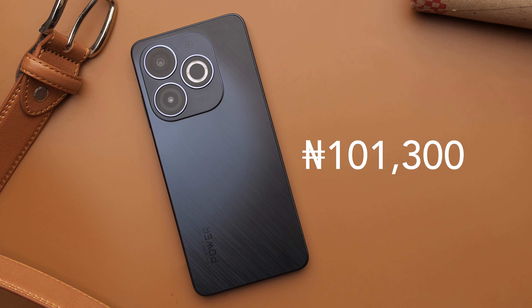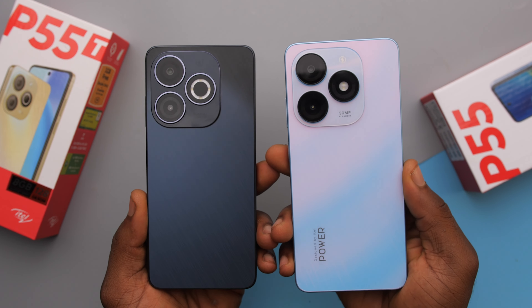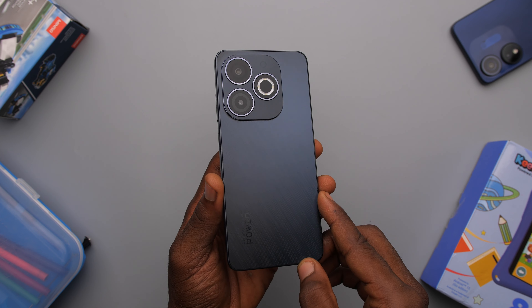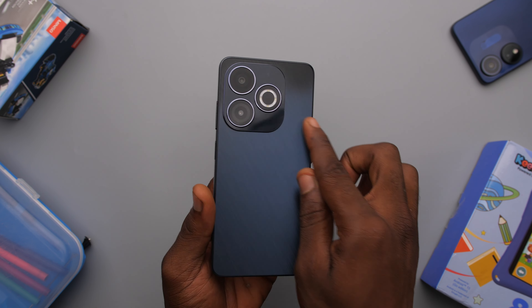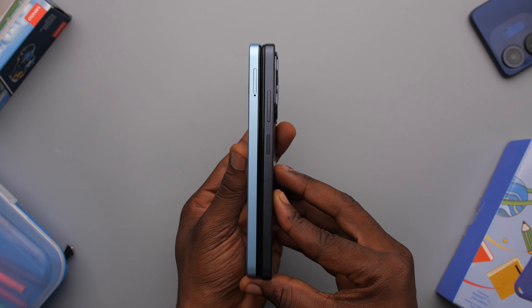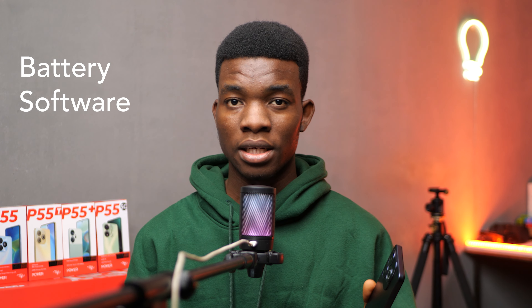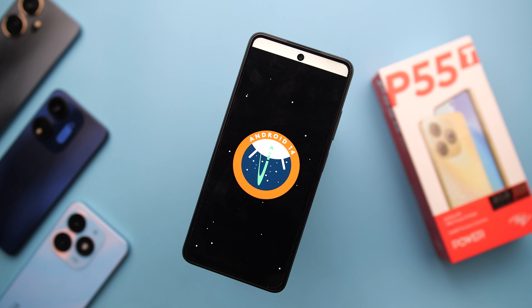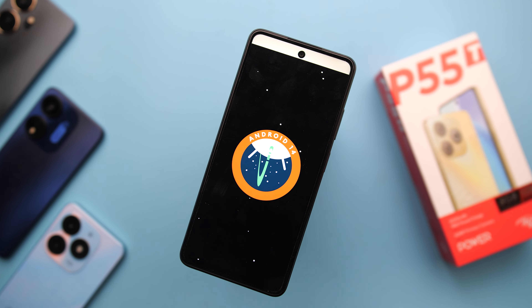Having a hole punch display for under 100k is actually impressive, and then still adding a 90Hz refresh rate makes it even more impressive. All phones in the lineup also have the dynamic bar feature, so the display is really impressive. Performance is decent for its price — nothing spectacular. The main camera is also decent in good lighting conditions, but it can be inconsistent with its shots. Video is alright; it shoots in 1080p with no stabilization, so we basically get quality expected from a sub-$100 phone.